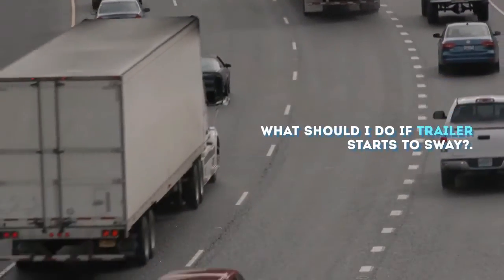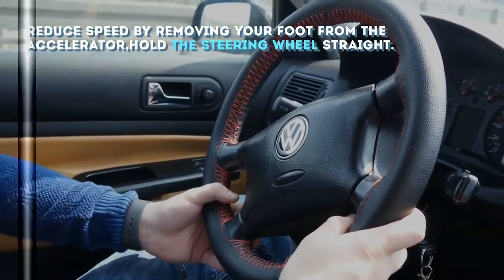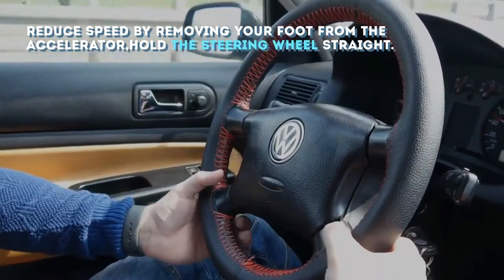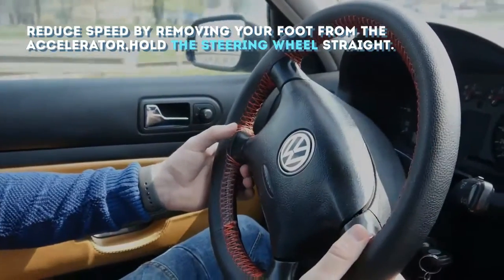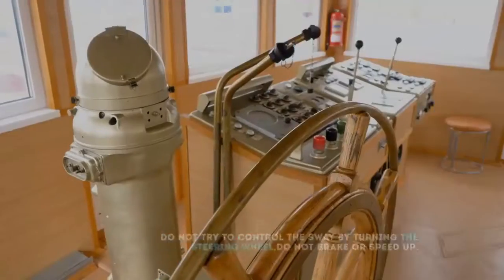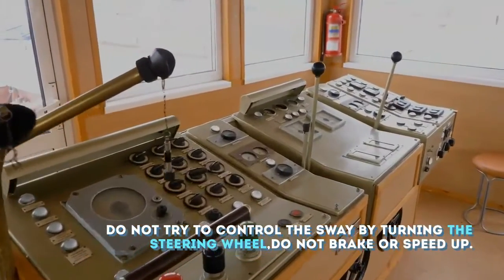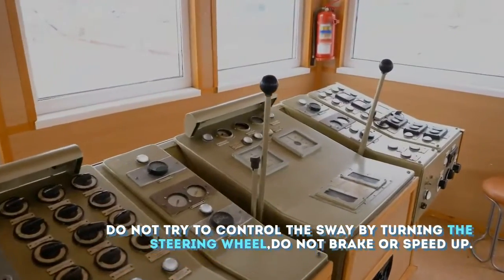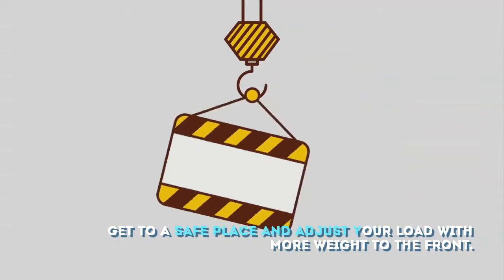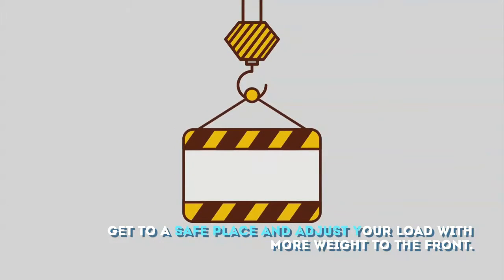What should I do if a trailer starts to sway? Reduce speed by removing your foot from the accelerator and hold the steering wheel straight. Do not try to control the sway by turning the steering wheel — do not brake or speed up. Get to a safe place and adjust your load with more weight to the front.